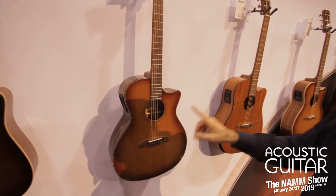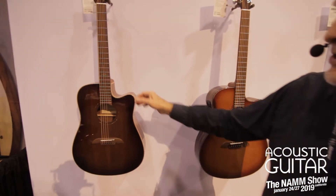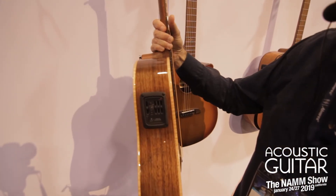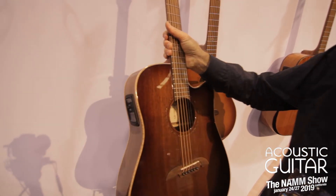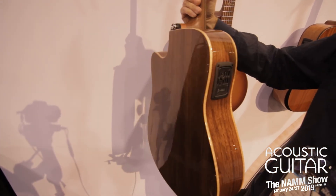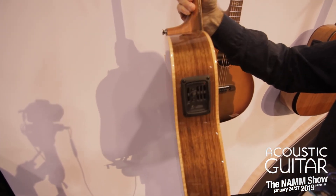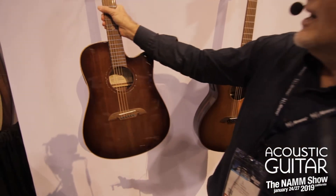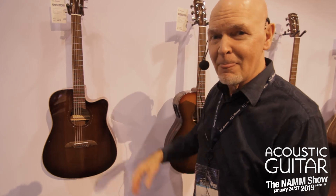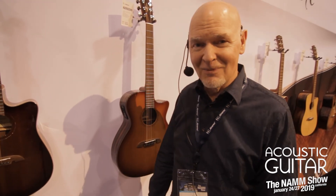Last but not least, the last one here is a slim dreadnought. It's about five millimeters thinner, so it's a little more comfortable to play, but it features a solid walnut top, walnut sides and back, and again the LR Baggs electronics in the guitar. This is all part of the Artist Elite Series from Alvarez, here at NAMM 2019. Thank you all very much.